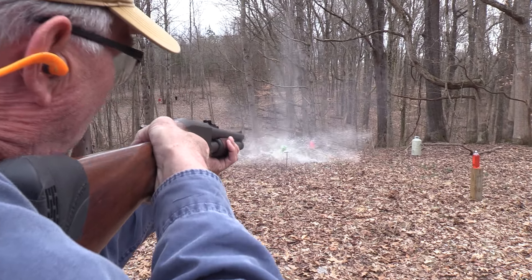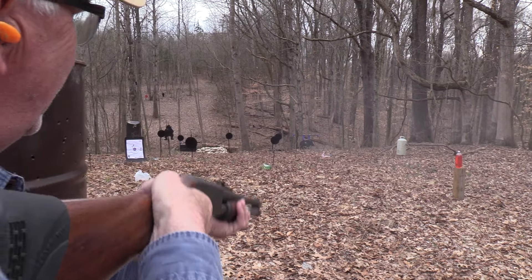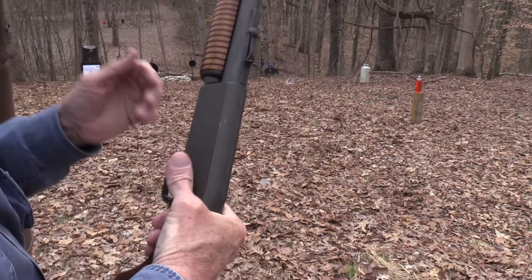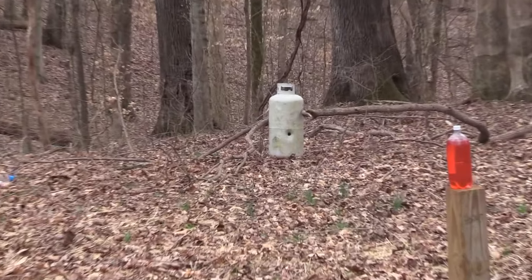What else? A hog! A propane tank! We're empty! No we're not! We've got another round! Look at the hole in that propane tank!